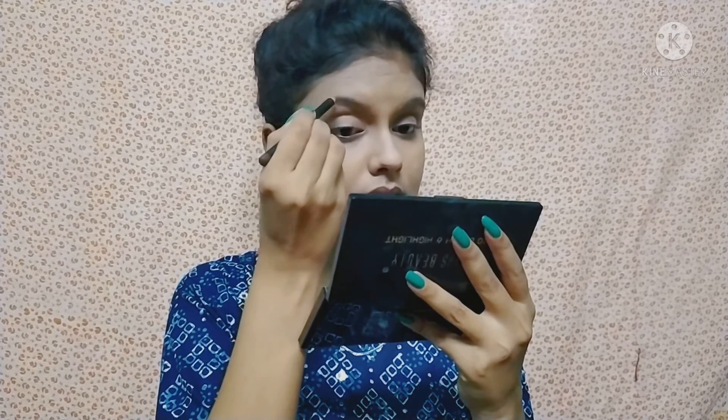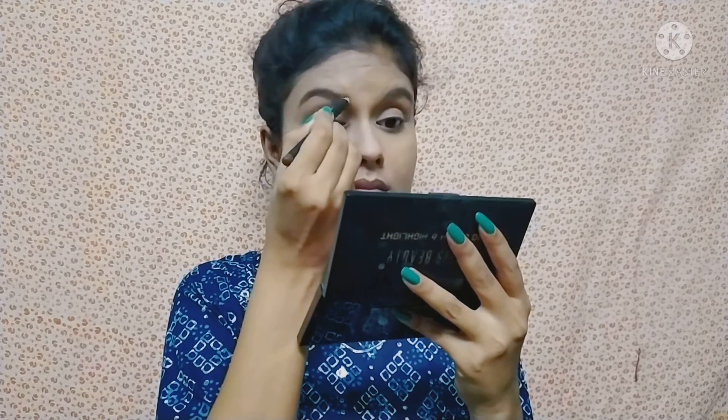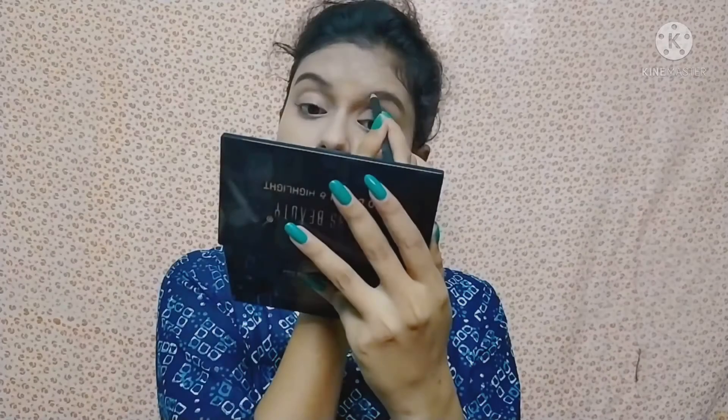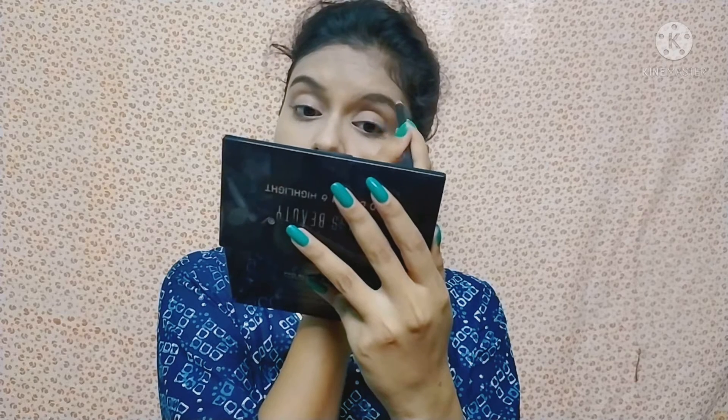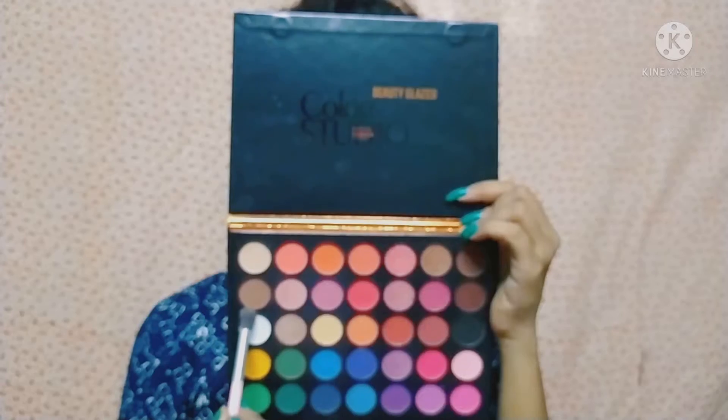After that, I will fill up my eyebrows using the Maybelline Eyebrow Pencil in the shade Dark Brown. The brown shade is very pigmented — if you have not used it, please look into it.